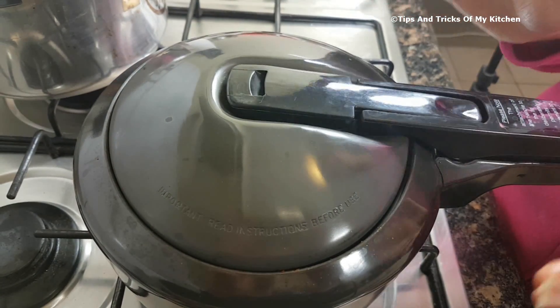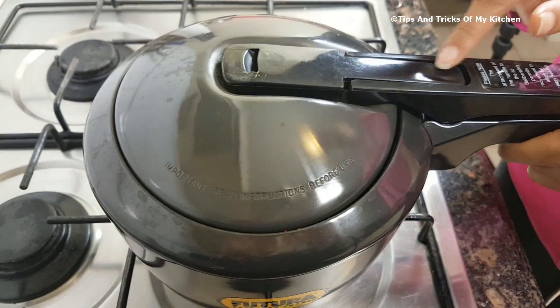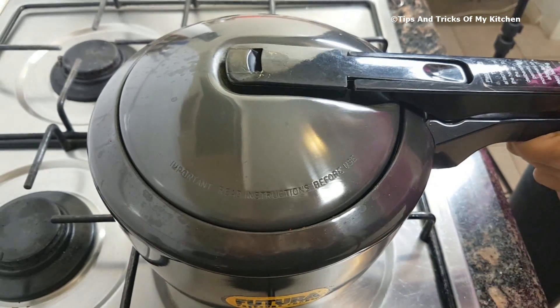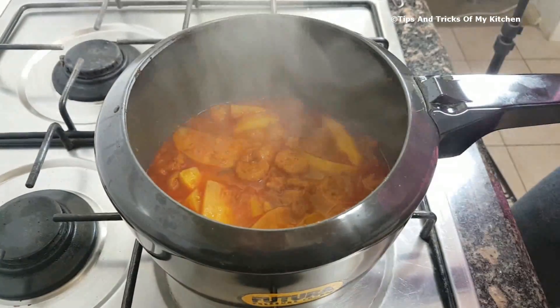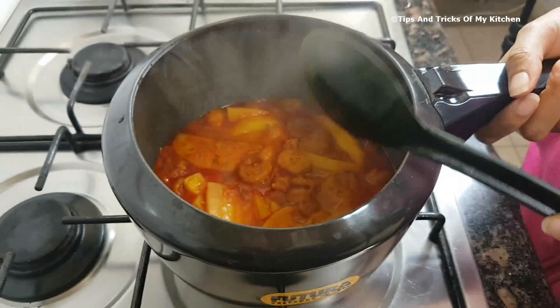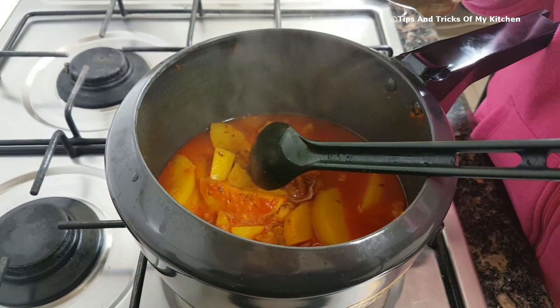We will give it about 3-4 whistles and then turn off the gas. As you can see, the pressure has been released naturally — we did not release it manually. Let's see how it looks. We can see the mongoris have soaked up the water well. The dish is ready.